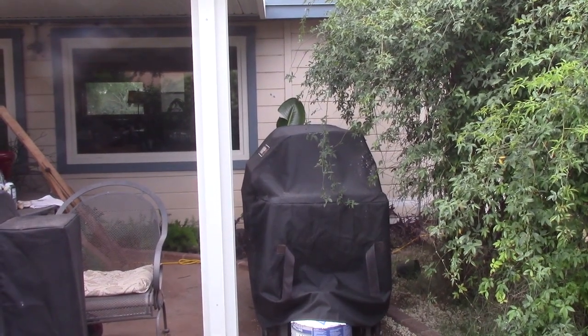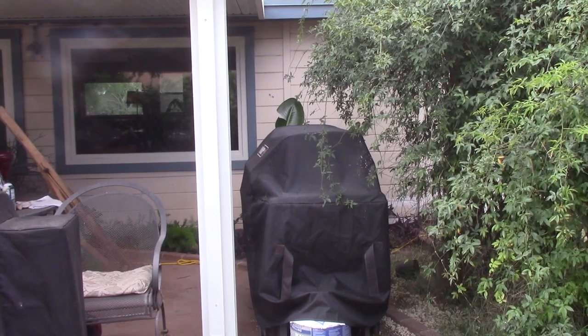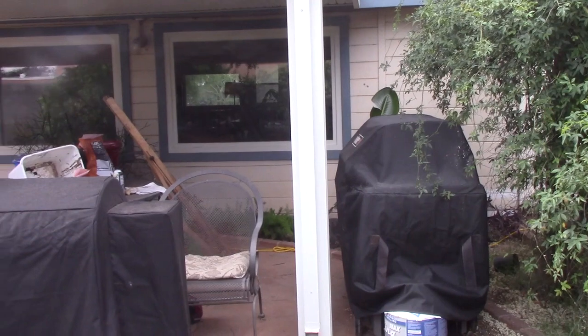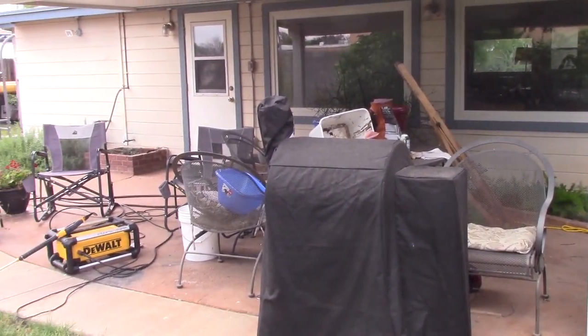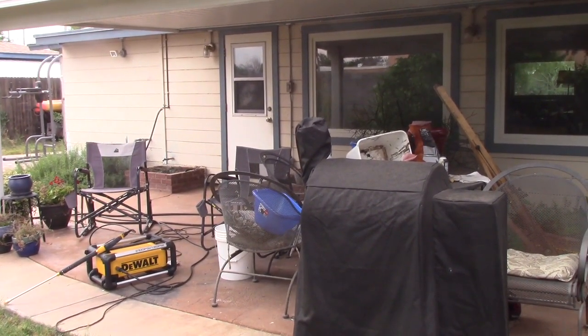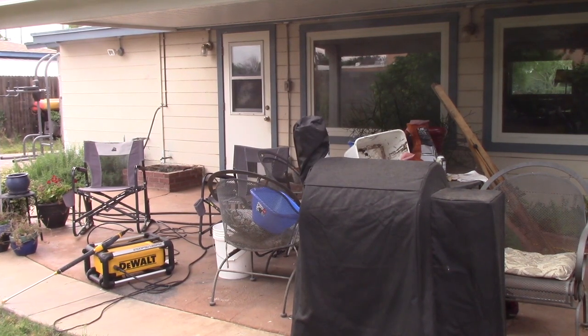So even though the focus this summer is to finish the two bathrooms, I'm going to take some time this morning and the next day or two to paint this wall. This is the back wall of our house. This house has eight exterior sides, and when I get this done, I'll have three of the eight painted.